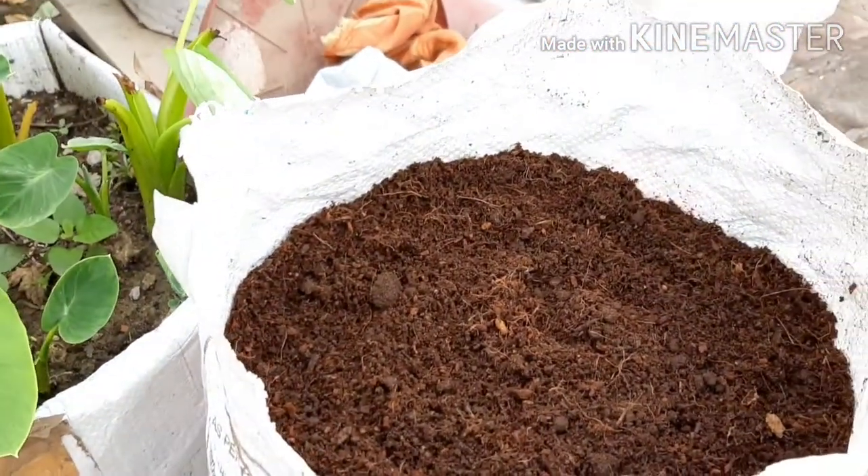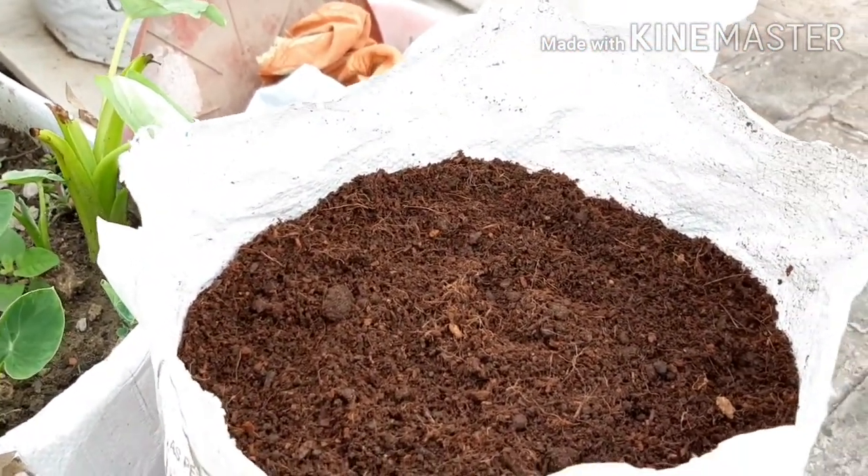First of all, let me show you these arbi seeds. Look how big they are. In this video,